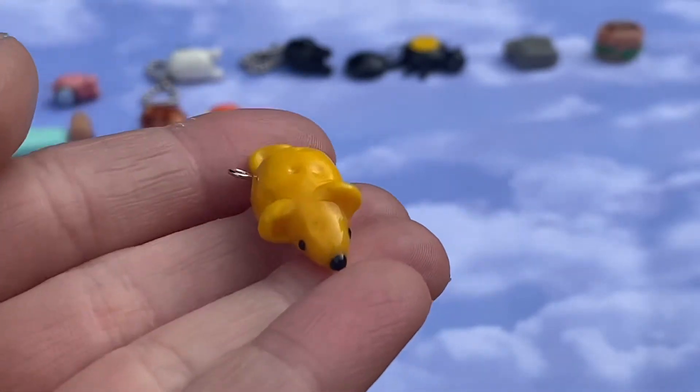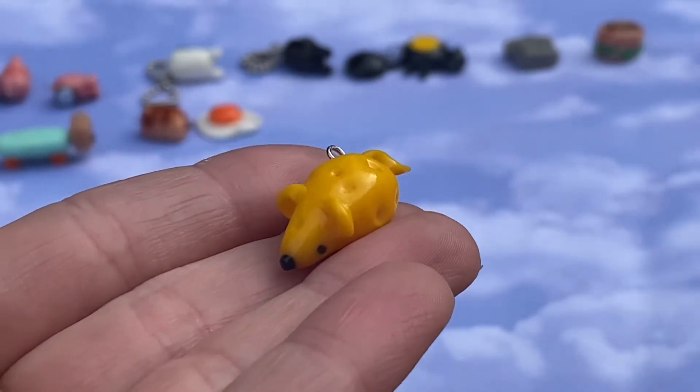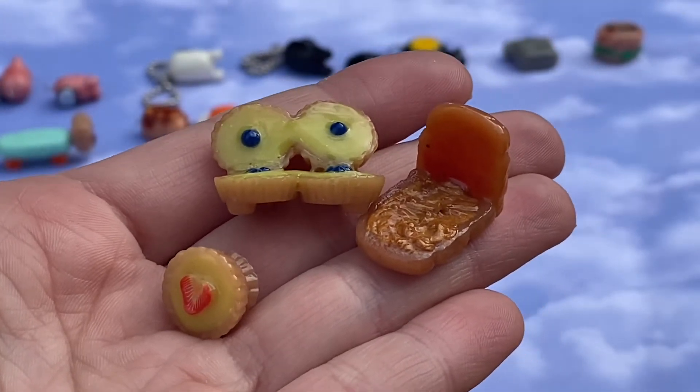This guy is a mouse made out of cheese — a cheese mouse. He has a little tail and a little black nose.